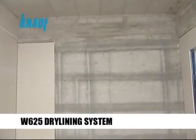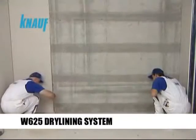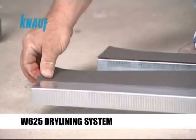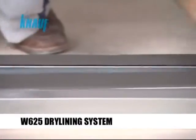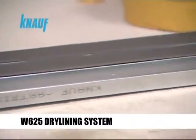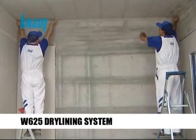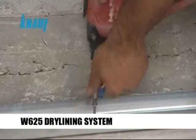If the dry lining system is to be formed by Knauf CW studs and UW tracks, either 75 mm or 100 mm profiles should be used. Knauf acoustical sealant or sealing tape should be applied on the back sides of the Knauf CW studs and UW tracks abutting the concrete structure to achieve the desired sound protection requirements. The Knauf UW tracks should be fixed to the structure with Knauf nailable plugs or appropriate dowel types.